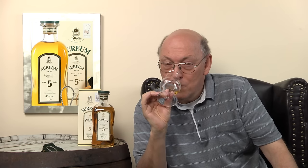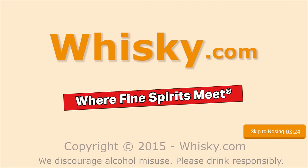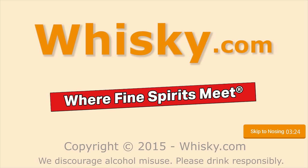A wonderful, fruity and sherry... Welcome to Whisky.com, where fine spirits meet. My name is Lüning, Horst Lüning.